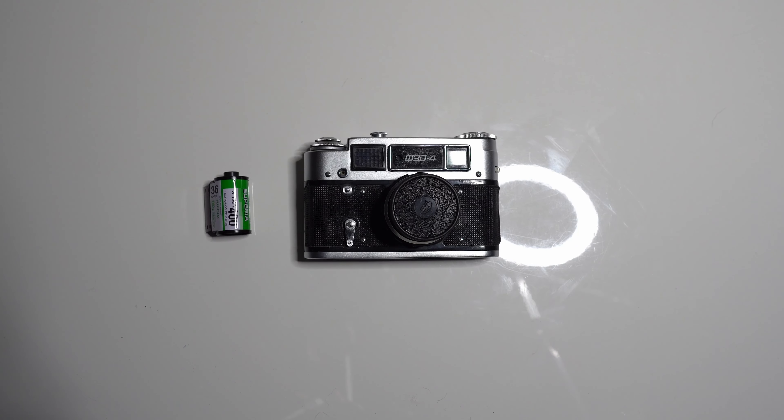Hello my friends, in this video I will be showing you how to load and unload a Fed4 Russian film camera.